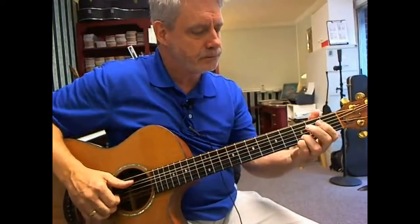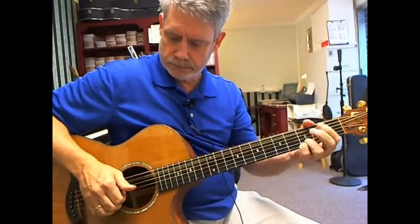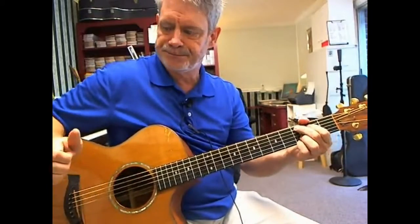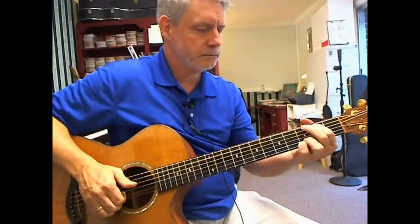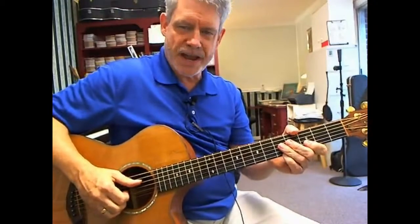Here it is again. Then the singing comes in and we do it again. Now let's take a look at the next phrase.